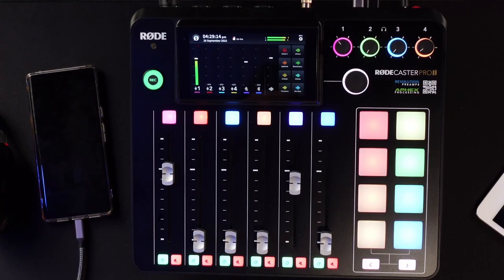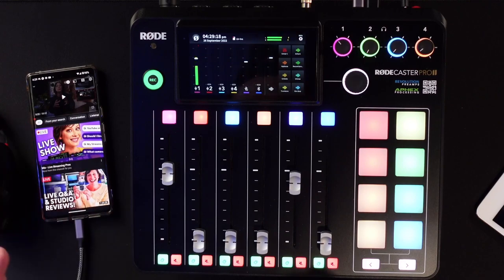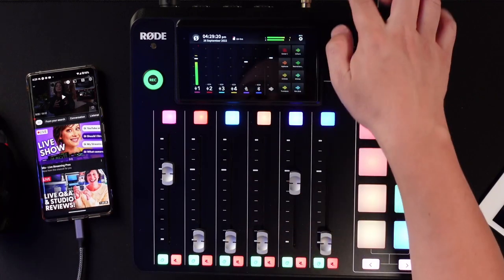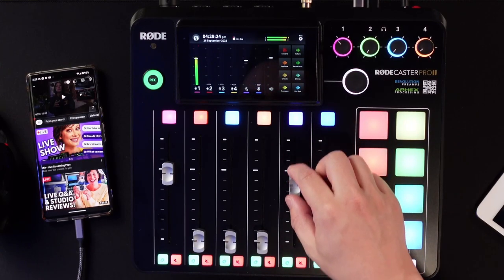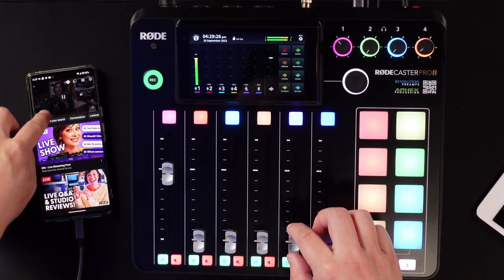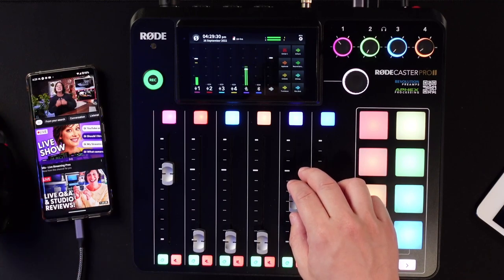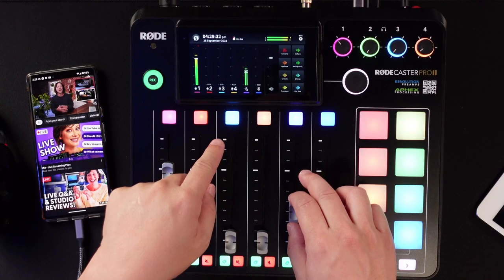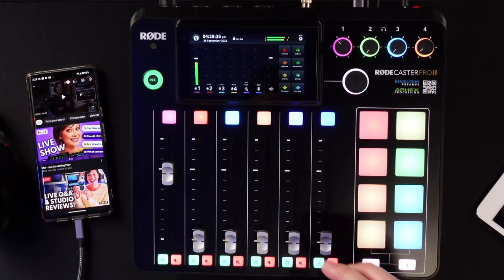You can see my phone here is now connected. I have it connected to the second USB channel on the back — that's USB 2. And as I'm playing this video now, I can increase it, and you can now hear that in the broadcast. This is an example of the one-way audio.